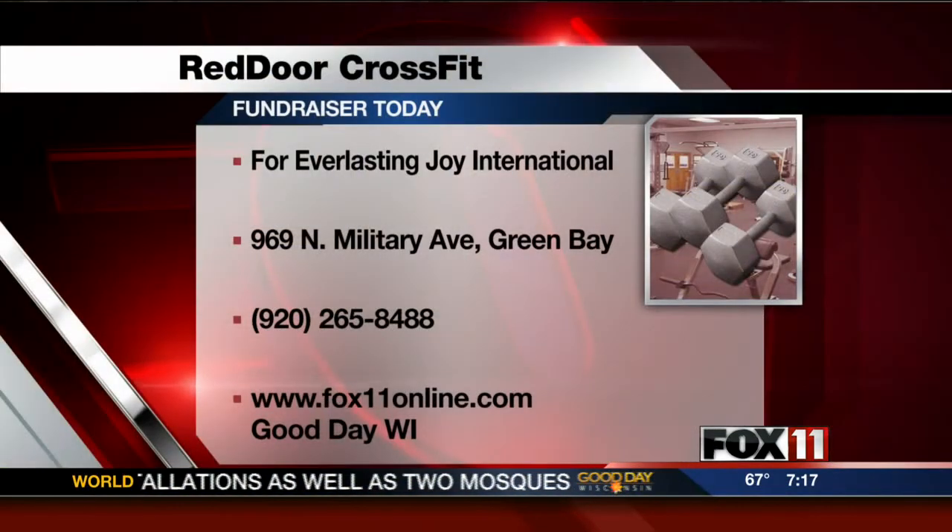We got some great equipment outside here. Carrie, we want to start with you first because there is a fundraiser happening at Red Door CrossFit going for a really great cause today. Tell me about that. It's called Flipping for a Cause — we're going to be flipping tires to raise money, and all the proceeds will go to Everlasting Joy International. We have that link on our website.